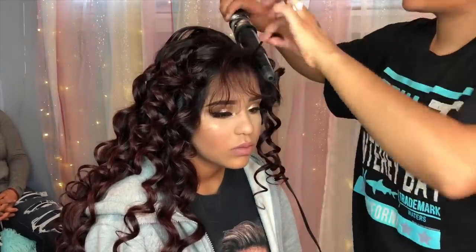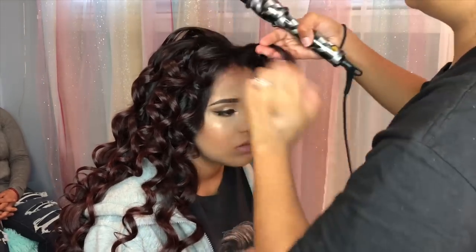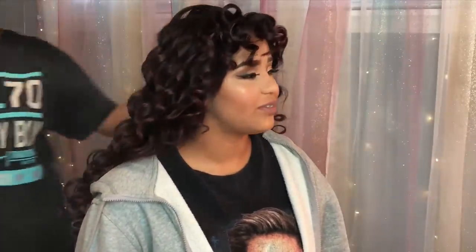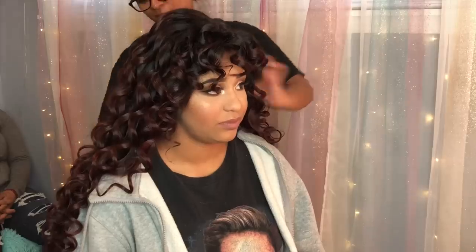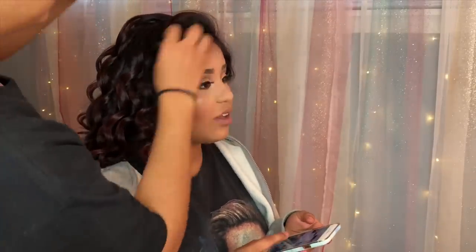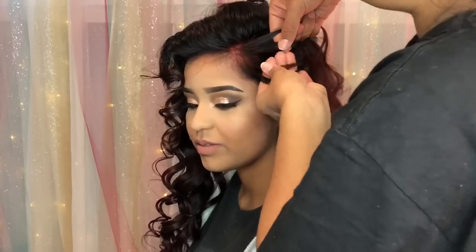If you guys want more tips on what I use, just let me know in the comments below. Here I'm just curling her bangs and adding a little bit of hairspray. I like to use this one because it doesn't make the hair hard — it just leaves the hairstyle the way I want it. Honestly, I hate using hairspray, I really don't use it on myself, but I use it on my clients. This one smells good and doesn't make your hair hard.